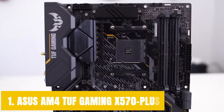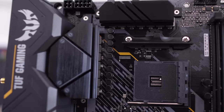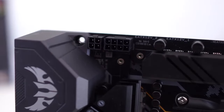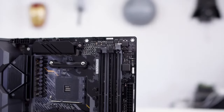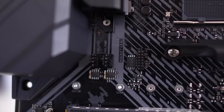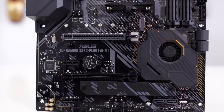Starting our list with the ASUS AM4 TUF Gaming X570 Plus. We are starting strong with ASUS and one of their TUF series motherboards. ASUS TUF is something I always liked simply because it is durable and made with great care. That is not to say that the cheaper price tag means it is going to be full of cut corners. The ASUS AM4 TUF Gaming X570 Plus is a fantastic motherboard for the price, and it is made even better with the fact that it supports the Ryzen 5000 series. For the price you are paying, you are getting a pretty great deal.